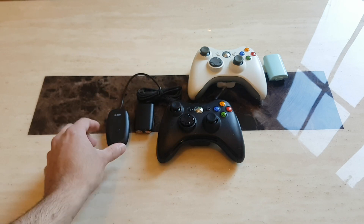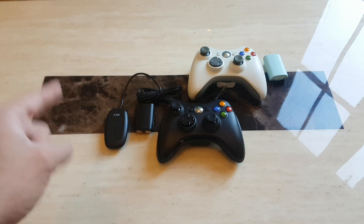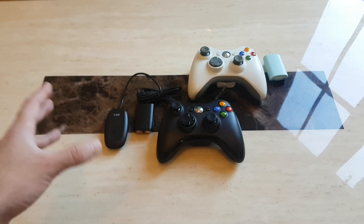If I recall correctly, I purchased this around three years back for the price of £5. I'm going to have a link in the description so you can actually purchase this adapter as well, just in case you don't have one.